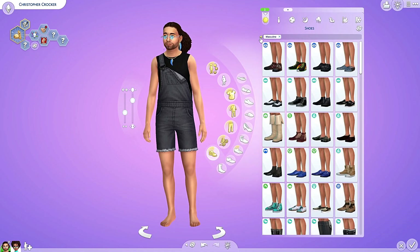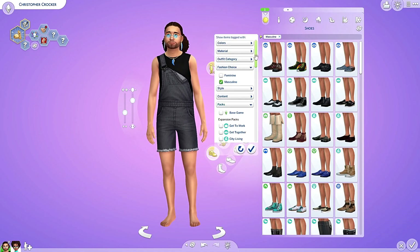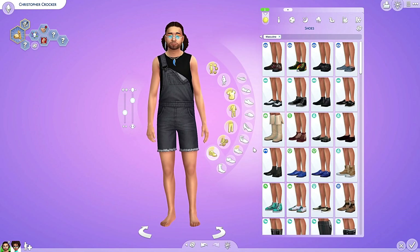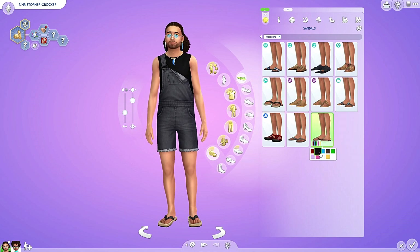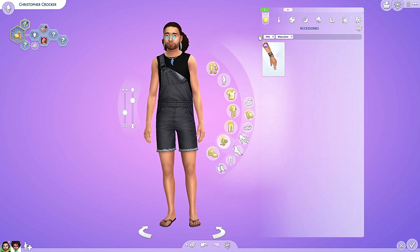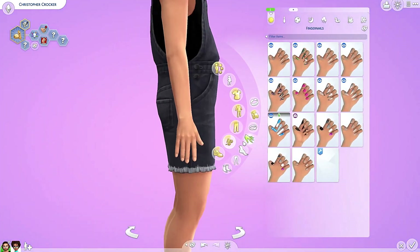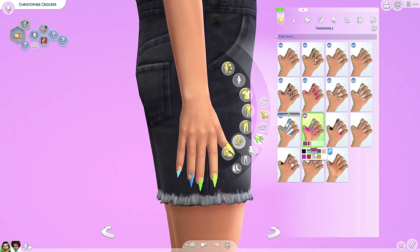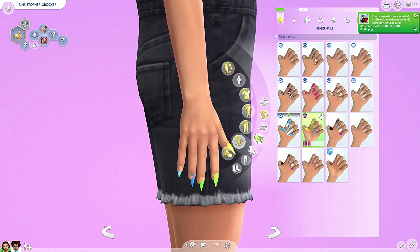Did we get any male shoes? We didn't get any for the female sims either — no, we did not. Let's just give him some slippers. Did we get any accessories? We didn't get nails for male sims — oh wait, yes we can. These are different — oh no. These aren't different, they are just broken. Come on Sims team, test your stuff. I'm sure they're going to fix it. I like that they are available for male sims, but these ones don't work. That sucks.